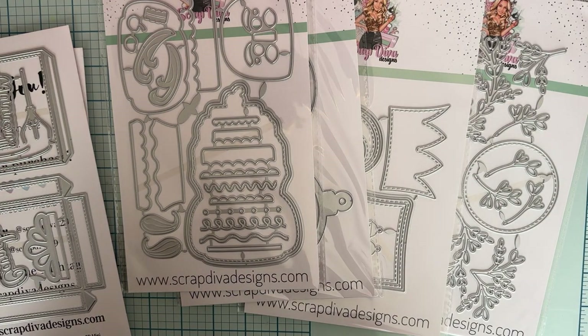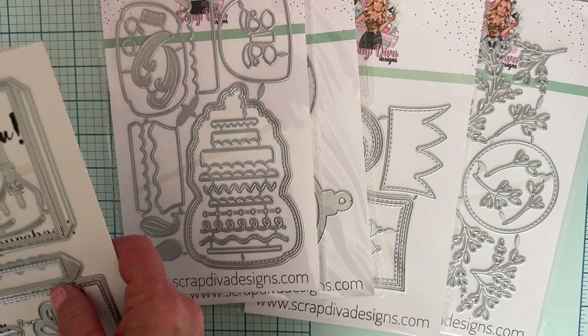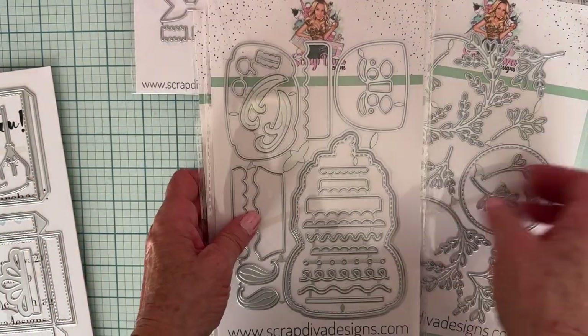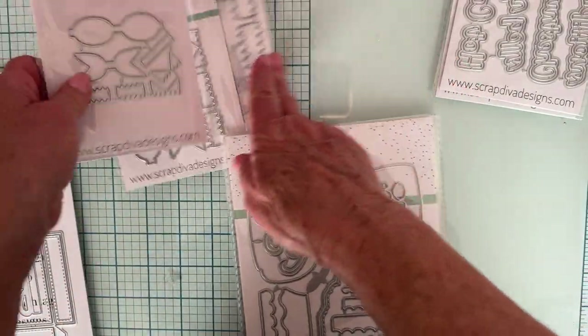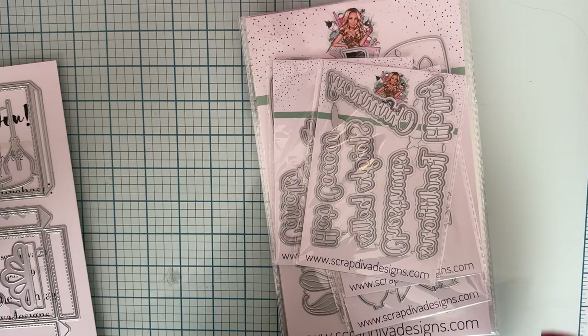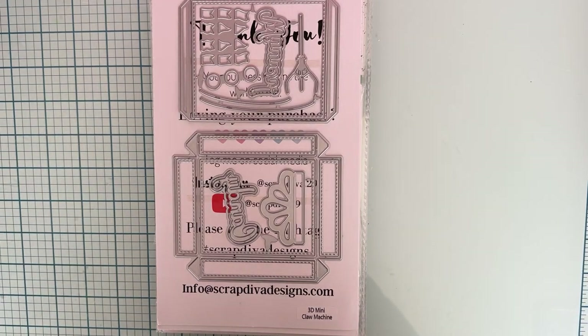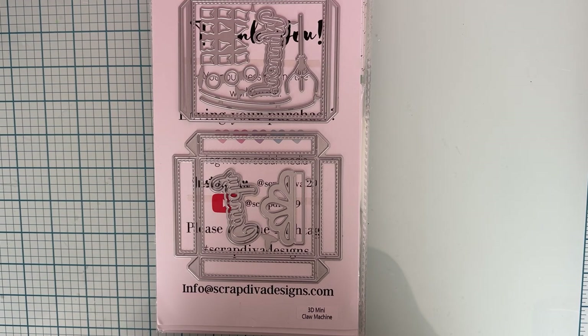These are available November 1st in the shop. I will put the links for you — I'll link the shop, my affiliate link, and my discount code which is Polka10, P-O-L-K-A-10. Make sure you use that at checkout to save some money, and if you use my affiliate link it shares a little bit of the profit with me, which I really appreciate. I'll be back to share the projects. Remember how fast Erica's dies go, so if you want one, jump right on it — don't wait! Thanks so much, guys. Bye bye.